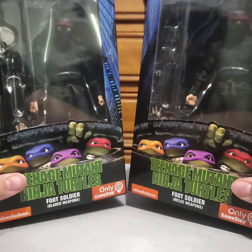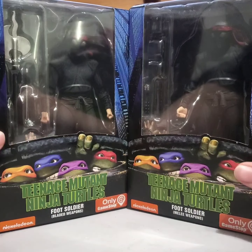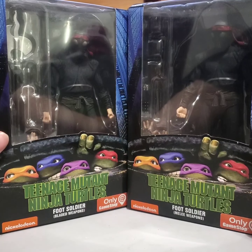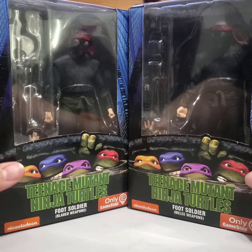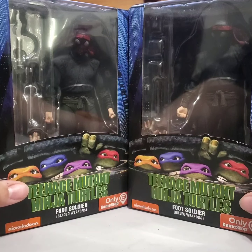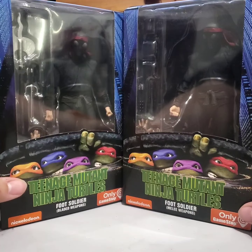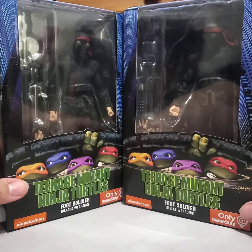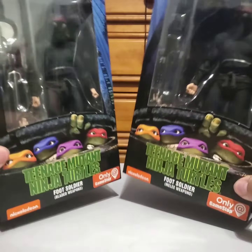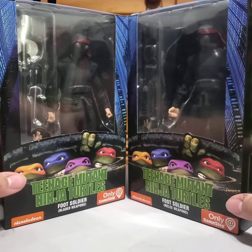NECA did already make the two-pack for these guys, and I actually saw about three or four of them at my Walmart. I already had these sent to me — I'd picked these up online when those came out. I think the only real difference with the two-pack is that they come with a weapons rack, but I couldn't justify paying that much just to get that extra piece. I could have sold these and picked up those two packs — I saw a few at my Walmart.